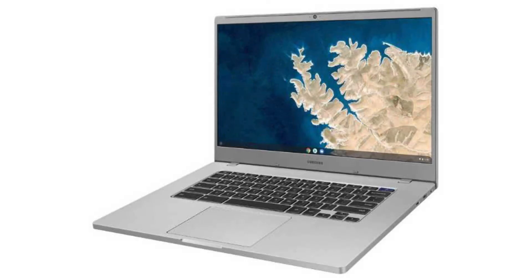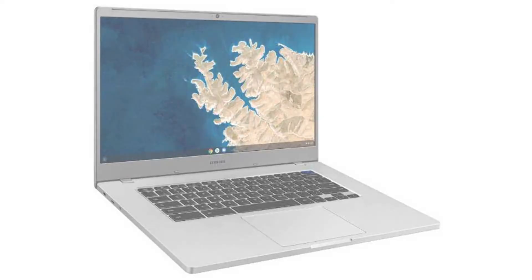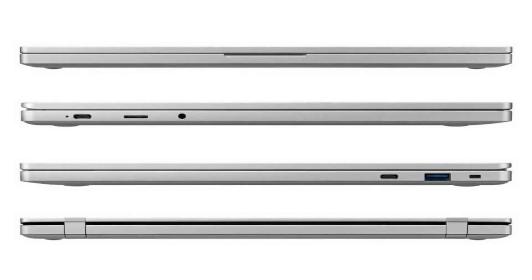It has an HD webcam, 3 USB ports — 2 USB-C ports and 1 USB 3.1 port — a microSD slot, and a combo headphone jack. Connectivity-wise, it comes with a built-in Wi-Fi card and Bluetooth 4.0.